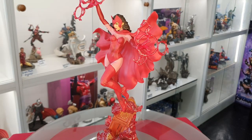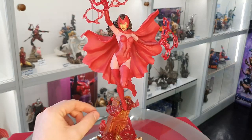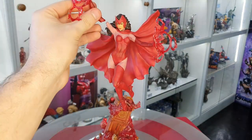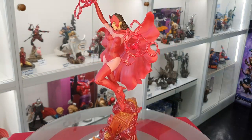I managed to get it out of the box. Wasn't too difficult to put together. When you get yours, the base is one solid piece. Scarlet Witch actually clips into the base and then each of her arms are just attached by little magnets. Really cool. Loving the colours in this — lots of bright reds.